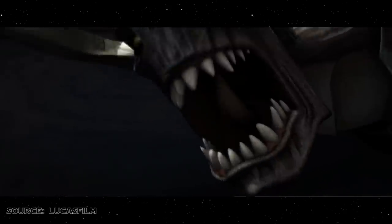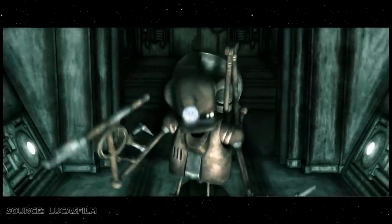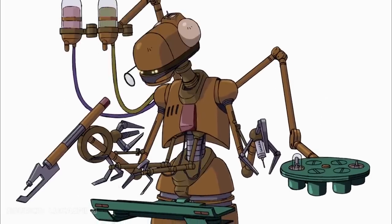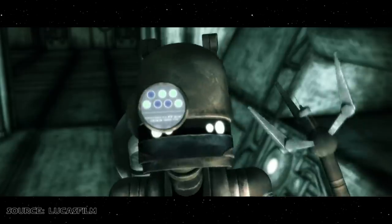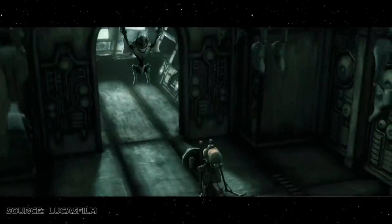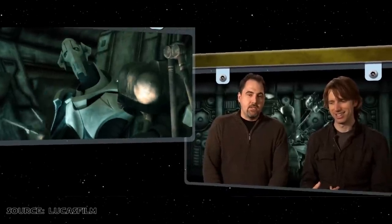Also introduced was Grievous' personal Doctor Droid EV-A4D, portrayed by sound designer David Acord. The Doctor Droid was introduced as the only being in the universe who could give General Grievous flack without being killed for it. It was decided that the Doctor Droid would sound as far removed from Grievous' rough, Eastern European voice as possible, so Dave Acord based his performance on flamboyant American actor Paul Lynde.